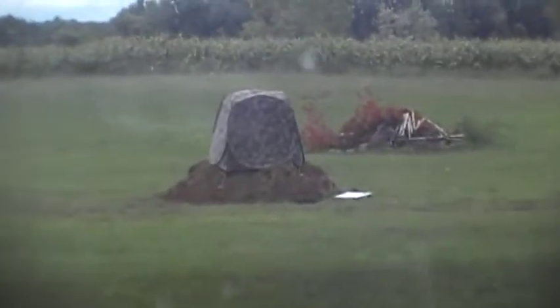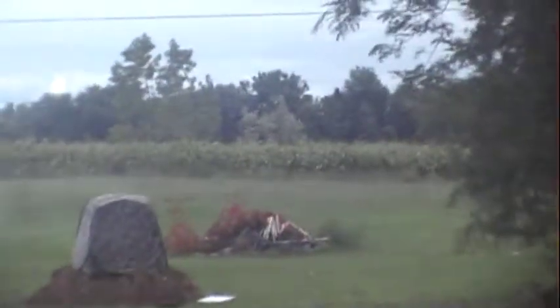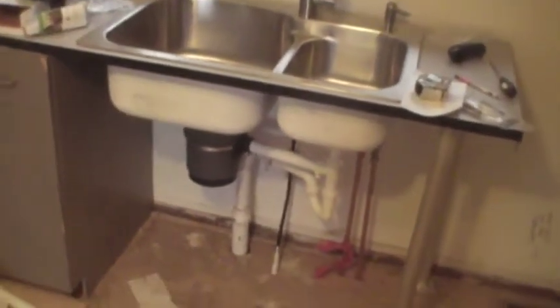Out there is my deer blind I'm setting up. That's a cornfield line — not my property. Off to the left behind the trees I've got a couple of apple trees, and off to the right a couple more apple trees, and then a pear tree up front. We'll see how that goes with the deer.